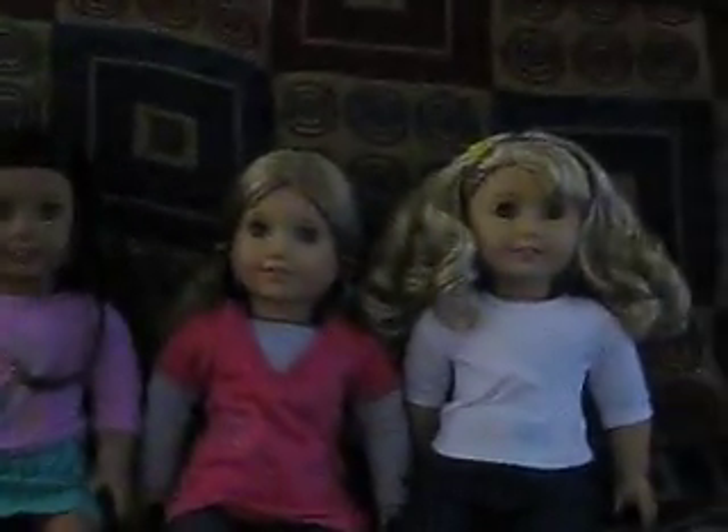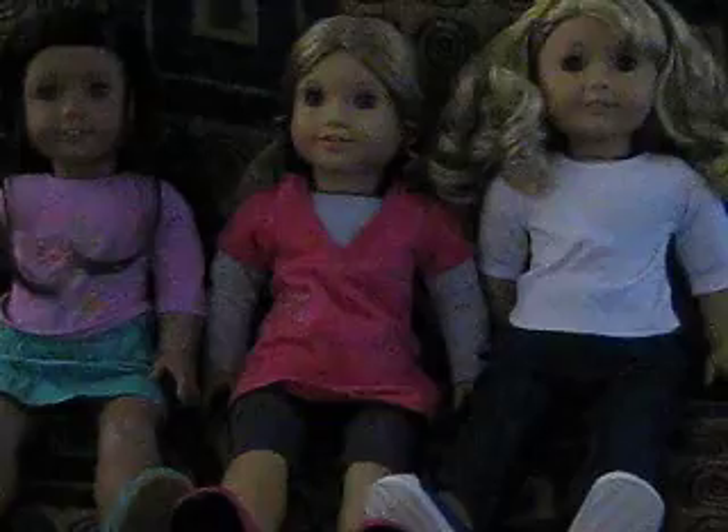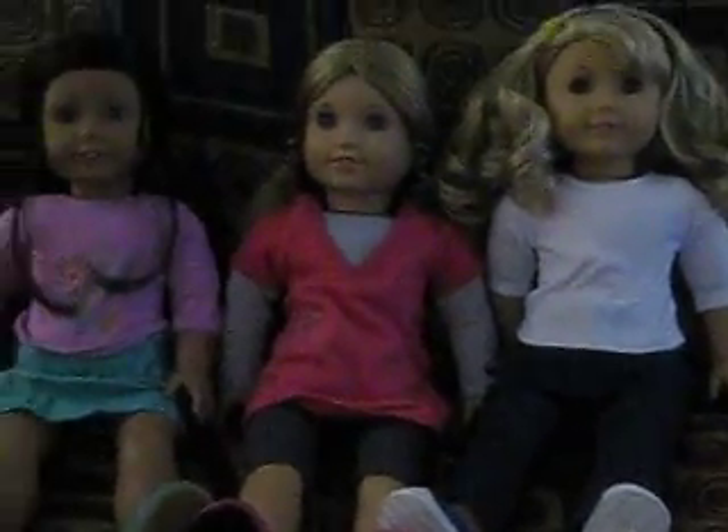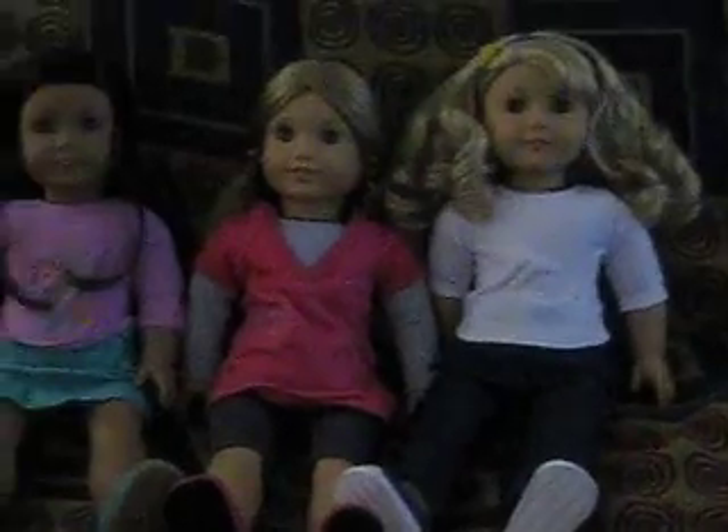Hi guys, it's AZA Production 619, and today is just a few updates and stuff about me and my dolls. One of them is the reason why I haven't been posting videos: something's wrong with my hard drive on my computer.